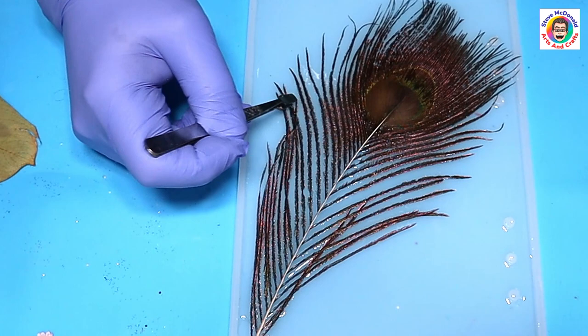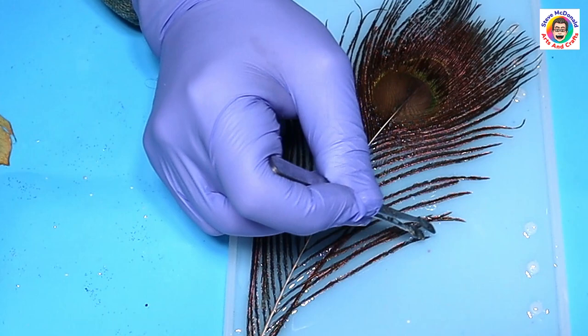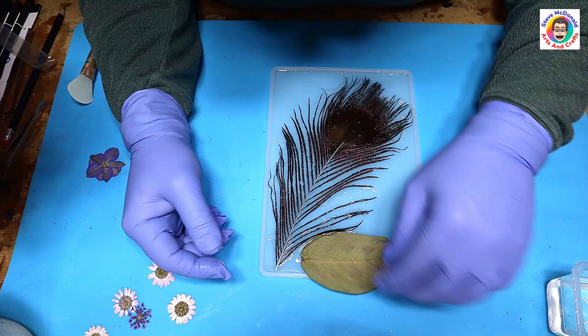Not only will that stop it popping up and spoiling the final cure, but it will also help remove or dislodge any bubbles that may be trapped underneath. You can also easily move it around and get it into the position that you want it to be in your final piece.